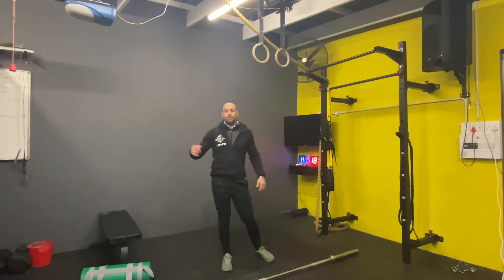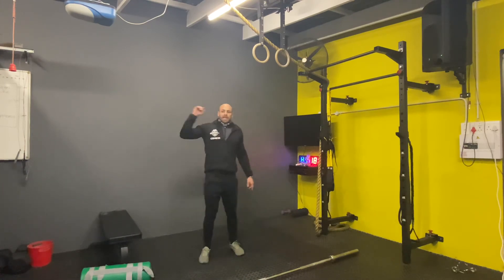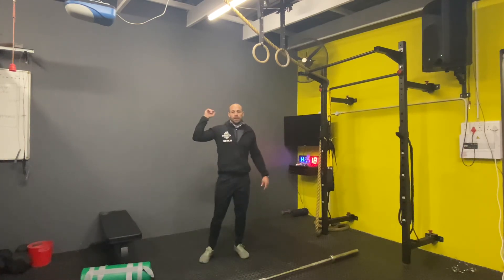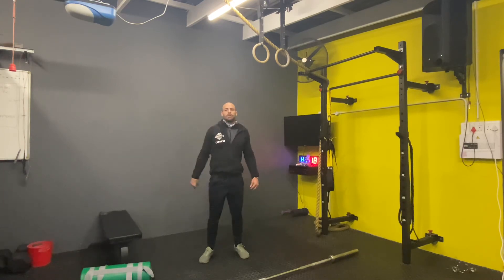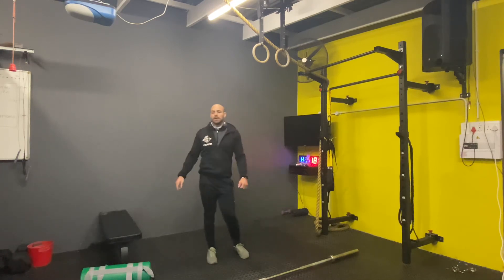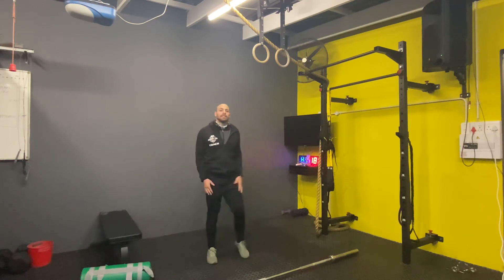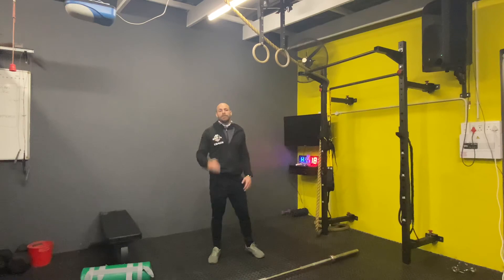So one round is: 200-meter run, 10 burpee deadlifts, one-minute rest, 10 calories on bike or rower, nine devil press, one-minute rest, 30 mountain climbers, nine burpee box jumps, one-minute rest. You're doing that three times. What I would recommend is getting into pairs, starting at different stations, completing a full round. Guys, I hope you enjoy the workout — if you have any questions, shout.